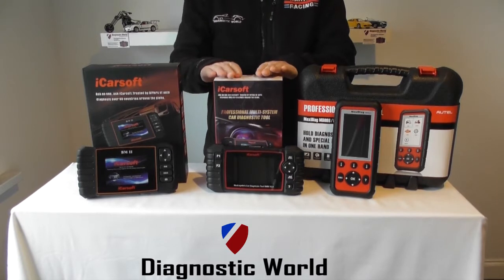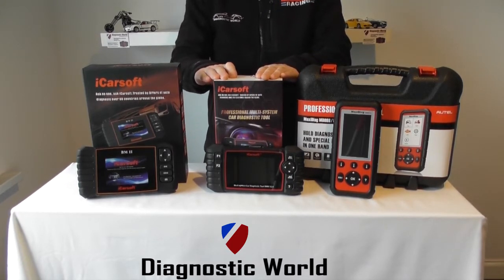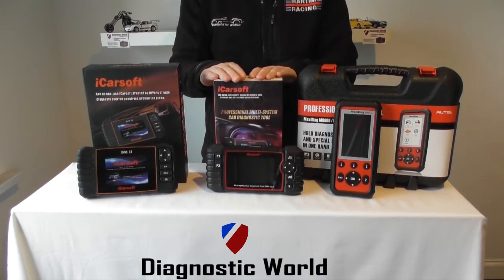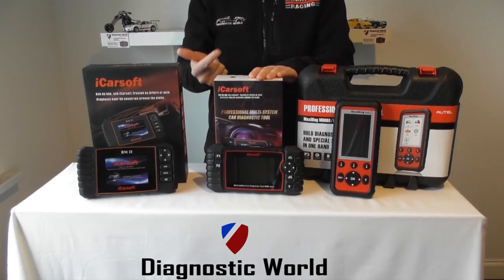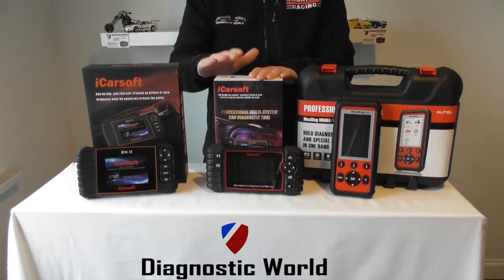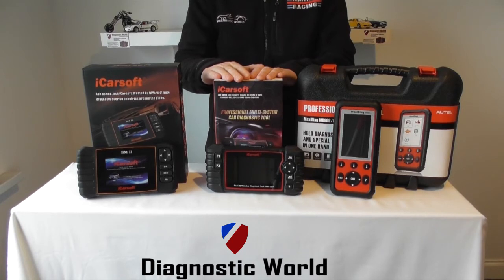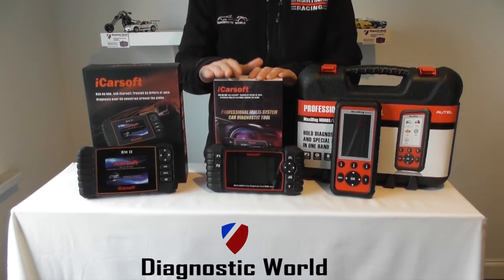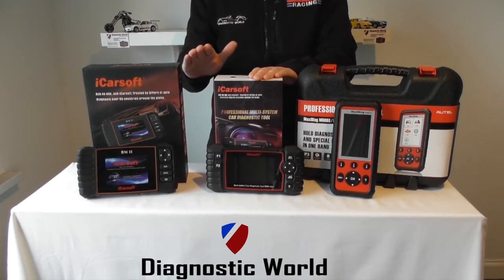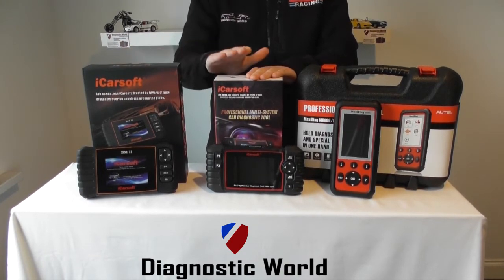We move on now to the iCarSoft BMM version 2.0, and this kit will do everything that the VM2 will do, however it has two additional features. As well as doing all of your main coverage — airbags, ABS transmission, oil service resets, DPF resets and everything else — this will also allow you to register a new battery on the vehicle. Some vehicles require a battery registration and this will allow you to do that. It will also allow you to bleed the ABS brake system, which is a useful feature. So it's pretty much an extension of the VM2 kit with a few extra features.